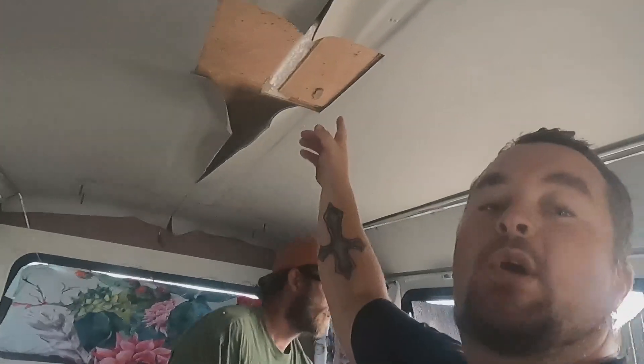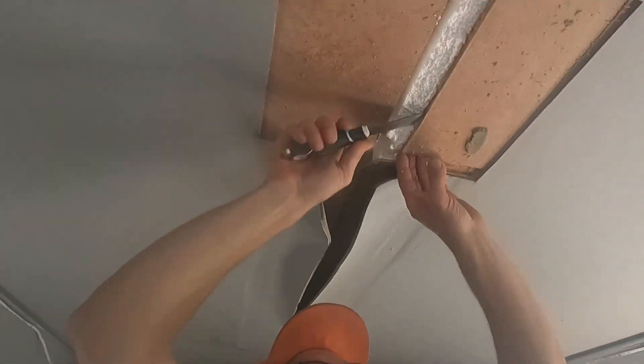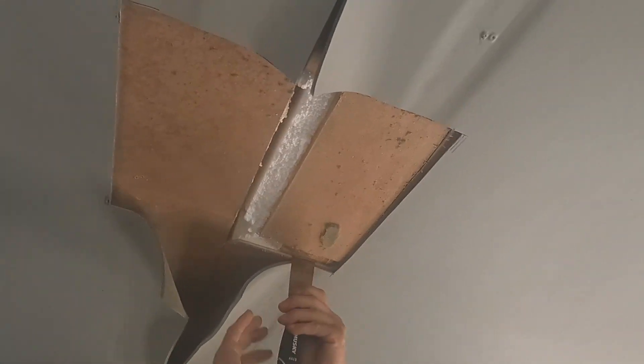We're getting there — we're starting to cut the hole out. There's a lot of stuff in this roof and it's making it a little more complicated than I was hoping.